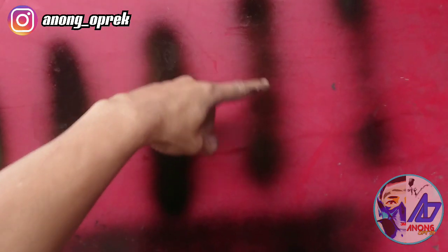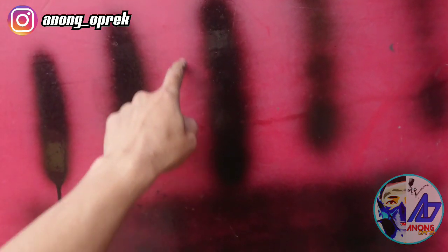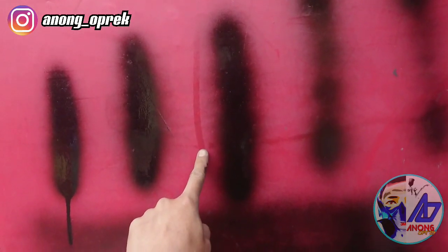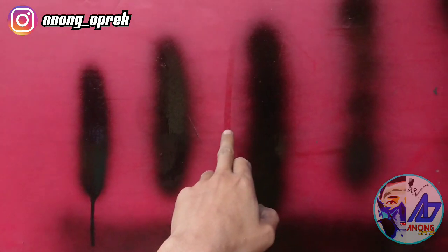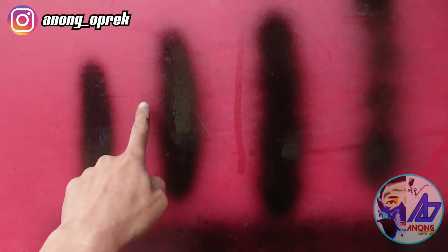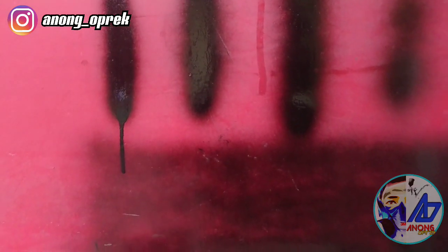Di sini ada terisi, tapi nggak sempurna dan tetap bermain di 20 PSI. Ini full, sempurna dari atas sampai ke bawah di jarak 20 cm. Ini di jarak 15 cm full dari atas ke bawah dan di jarak 10 cm full dari atas ke bawah.